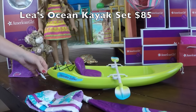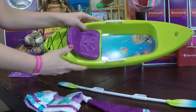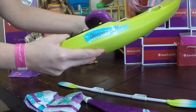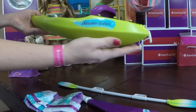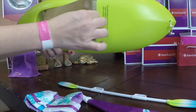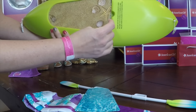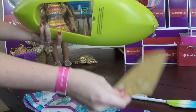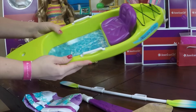Next up we have Leah's ocean kayak set. It's a really nice piece — it's not an inflatable; it is a hard kayak. It comes with a paddle and a purple seat that stays in place. 'Discover Bahia' is on both sides of the kayak. There's storage in the back so she can put some goodies back there and they don't fall out. On the bottom there are interchangeable scenes — it's clear so she can see right through the kayak, which is pretty cool. She'll be able to see all the beautiful sea creatures, like some starfish.